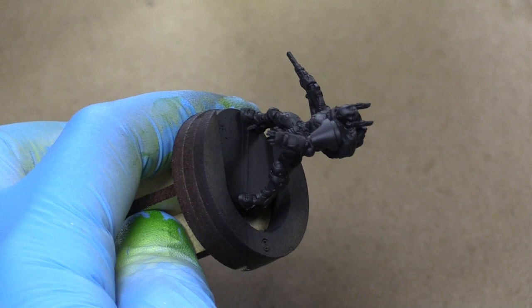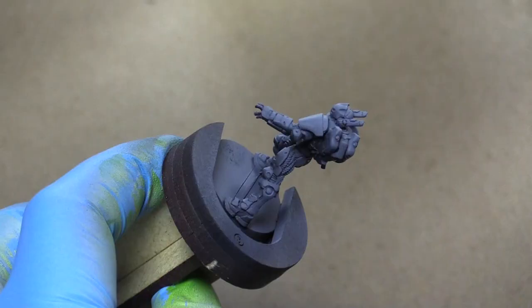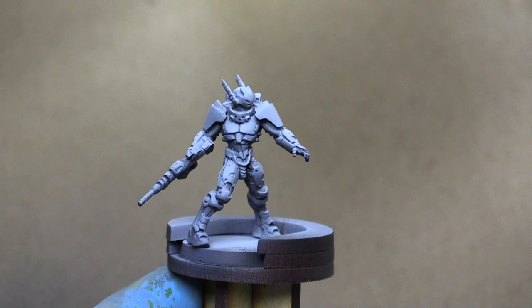Up next we're going to be using the grey Steinal Res primer, but you could use a grey paint if you prefer. We're going to be just lightly coating the top, spraying it straight down and some from the sides. Next up we're going to use white — I'm also using the white Steinal Res primer — and this is just going to intensify the highlights and show us where all the bright areas on the model are going to be and all the dark parts.